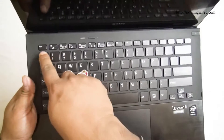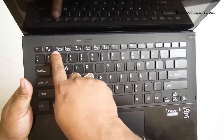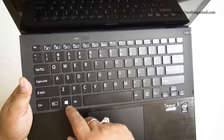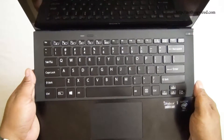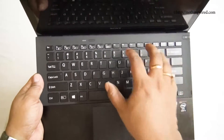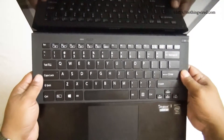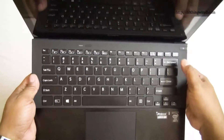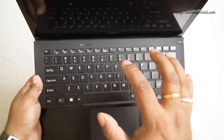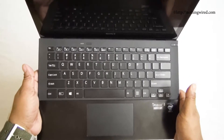The top function row keys are only activated when used with the Fn key. There's a Windows button that toggles between desktop and lifestyle mode. Overall it's a wide, island-style keyboard with a nice tactile feel and good spacing between keys — very nice to type on. They did leave some unused space on the right where an extra key could have gone, but overall the typing experience is pleasant.